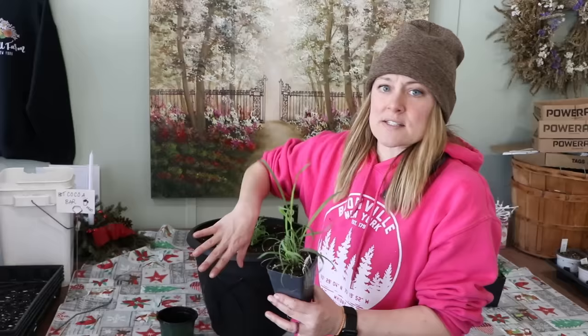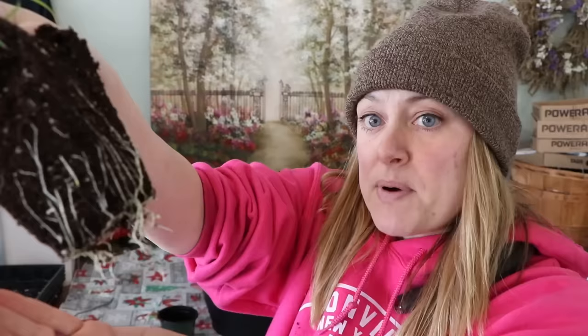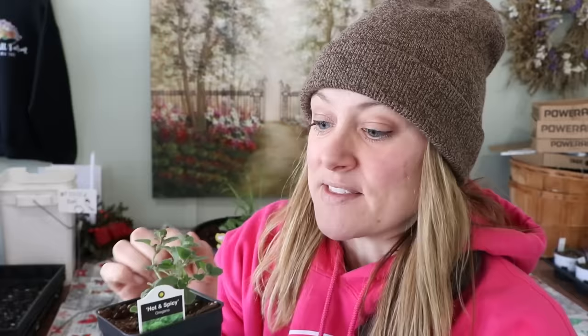Now the lemongrass — I'm picturing this up against the side of a porch or up against a railing, so I'm going to put the lemongrass in the back. Look at that nice root system! Ethan potted these up just about two and a half weeks ago from plugs and it already has a really nice root system. So I'm going to put this in the back. This is the oregano that grandma planted just the other day — it is peppery, I can't wait to try this in dishes. I'm going to put this right in the front.